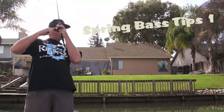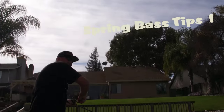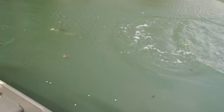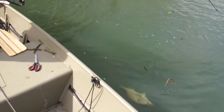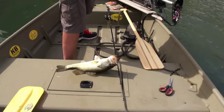Here we go, one swimming off with it. There we go. Yeah, good fish to start the day off with.